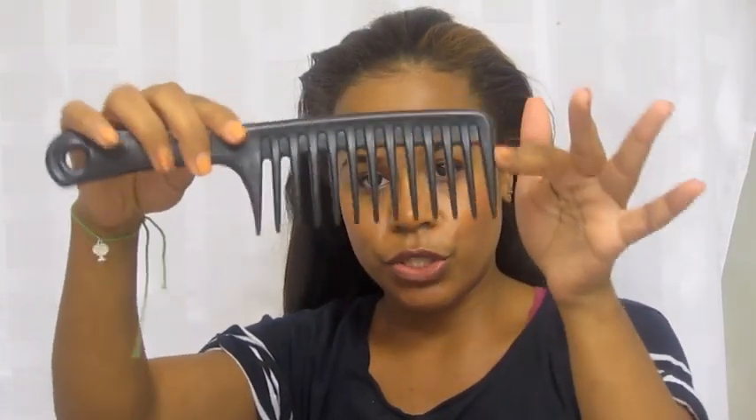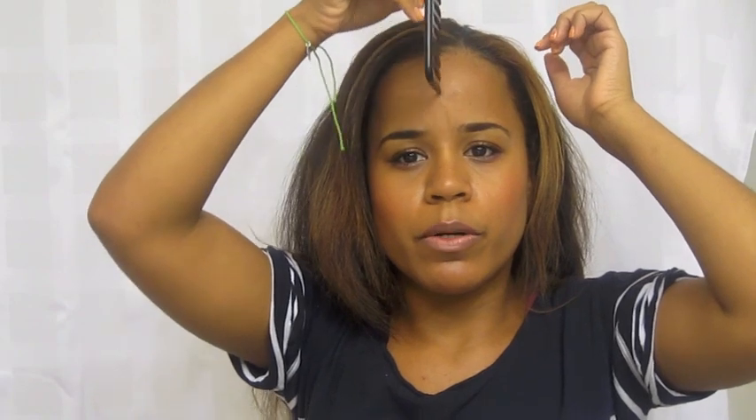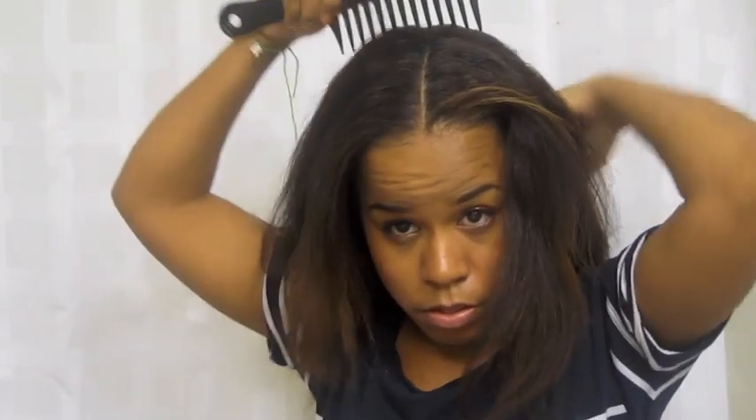I'm going to detangle my hair with a large tooth comb. I'm probably going to do a middle part. To detangle, I'm just going to put it in two sections and of course start to detangle from the bottom.